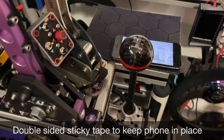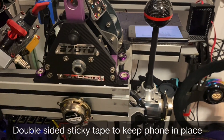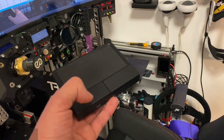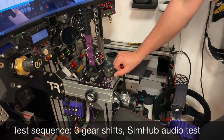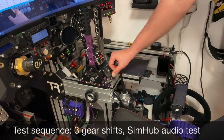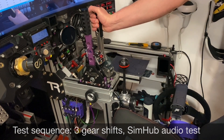Every test sequence will consist of several consecutive gear shift effects followed by the standard SimHub test sequence. Testing the overall feel of vibrations from every transducer is of course very subjective. We will be taking into account how vibrations feel in the bolt shifter as well as in the handbrake.